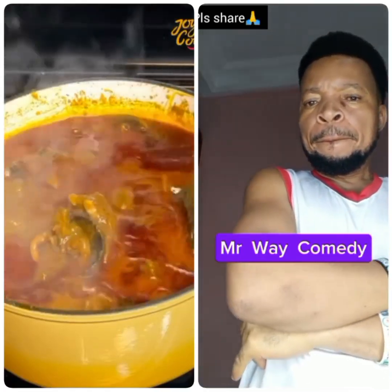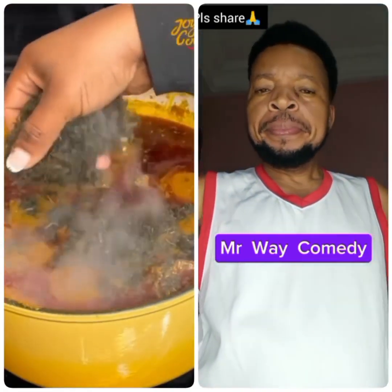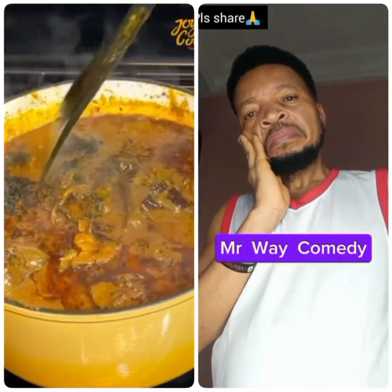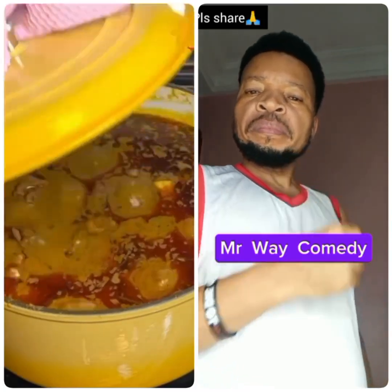15 minutes later I come back — you guys, the aroma was nose-blinding, you can almost perceive it through your screen. At this point I'm going with the bitter leaf. I'm making bitter leaf banga soup. Stir that in, give it two minutes for everything to come together and settle in. And after two minutes, the soup is ready.